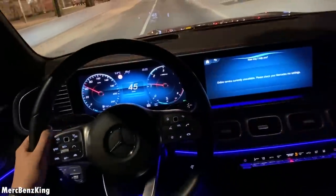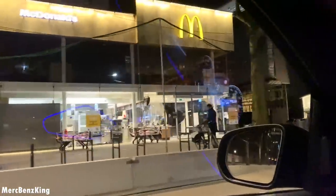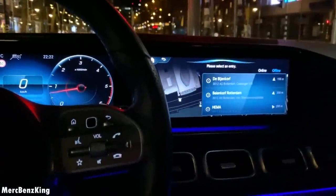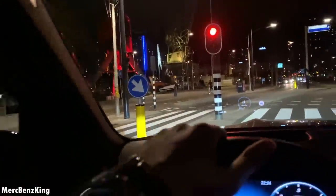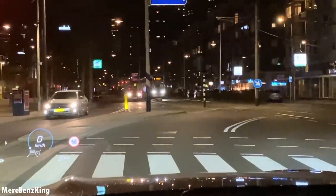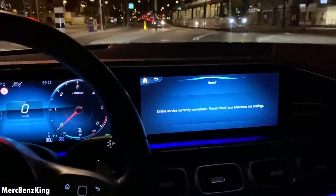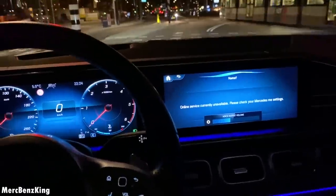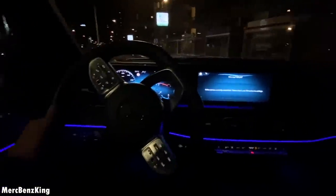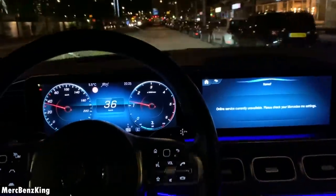Hey Mercedes. How may I help you? Navigate me to center. Please select an entry. It also saves special information about yourself which you want your car to know. So for example — Hey Mercedes. How may I help you? Call my father. I'm sorry, I don't know your father's name yet. Please tell me their name. Hey Mercedes. How may I help you? Call my mother. I'm sorry, I don't know your mother's name yet. Please tell me their name.